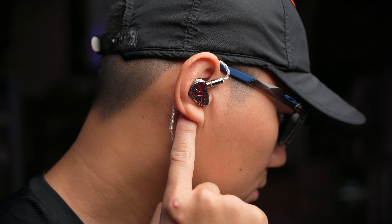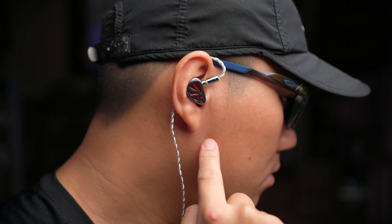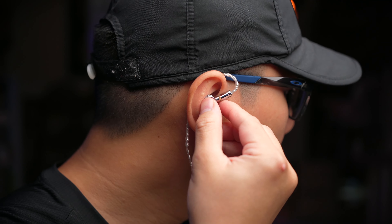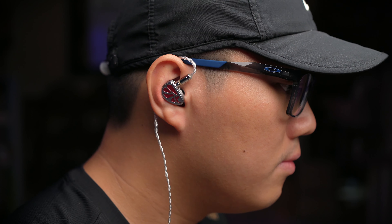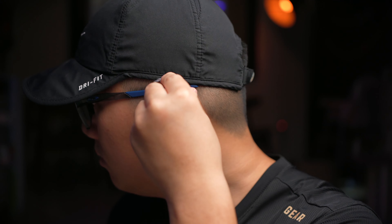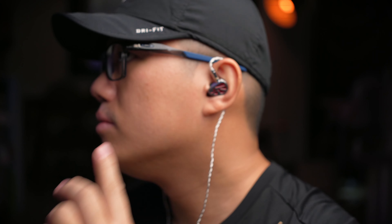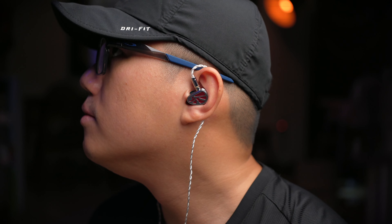When I tested these IEMs, I started with my Sony DAP player and felt a little overwhelmed — the Sony player doesn't have the most high-quality built-in DAC. I later plugged them into the Creative Sound Blaster G3 DAC as well as the HiBF C4 to see the difference, and I was immediately jaw-dropped because these earbuds are just amazing.